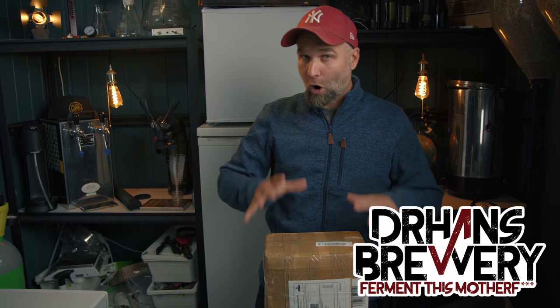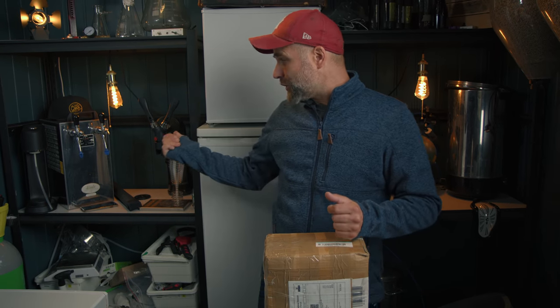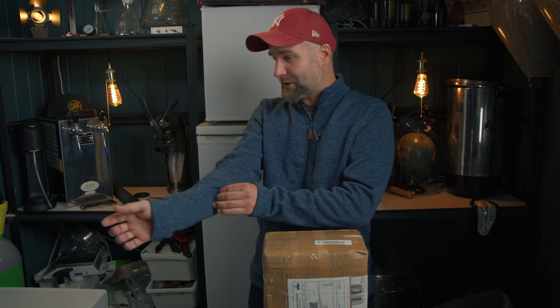I'm Dr. Hans, this is Dr. Hans Brewery, my channel about beer and homebrewing. This was a very asked-after video when I recommended it. If you haven't watched the first video, you can go back and watch that and then come back to this one. You can see how I bottled this in four different ways with the iTap — but I'm also going to quickly explain it while we try this out.